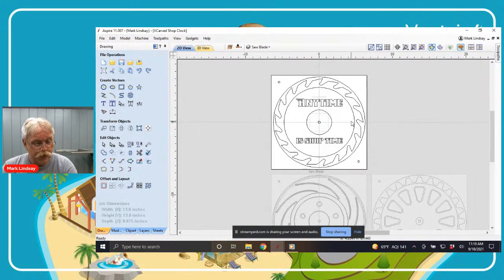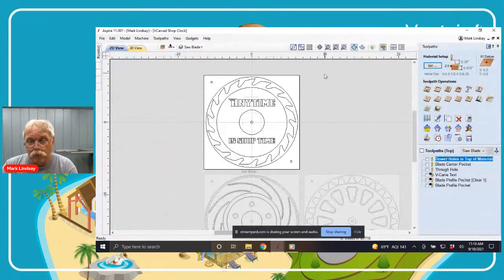I have already created the tool paths for this project and they are included in the files if you choose to purchase them from Vectric. Before I go any further, let me say this: as you've heard many times before, the tool paths, the bits, the feeds, and the speeds are all set up for my machine and my way of machining. If you download these files, go through these tool paths and make sure they are safe and appropriate for your machine — use your own feeds and speeds. Do not rely on mine; my machine is not the same as yours.